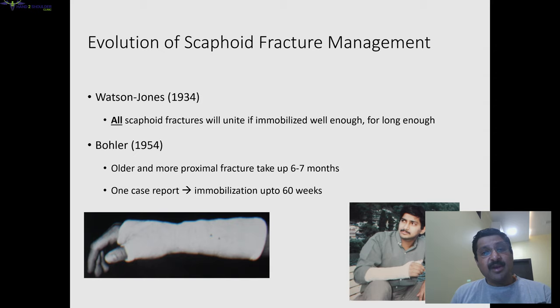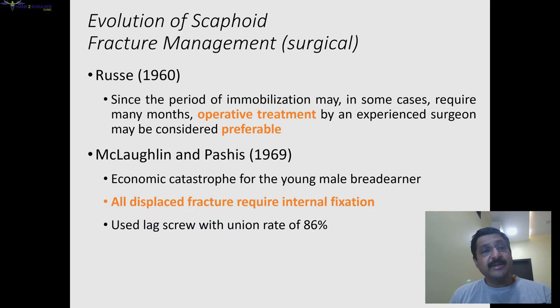If we see how scaphoid fracture management has evolved: Watson Jones in 1934 said all fractures will unite. Bowler said in 1954 that proximal pole and older patients can take six or seven months to unite, and one case report had immobilization done for more than a year. Russi said operative treatment is preferable. McLaughlin in 1969 said all displaced fractures require internal fixation.